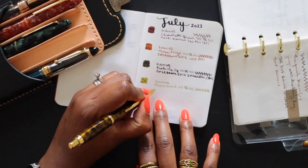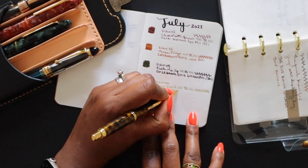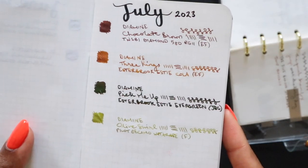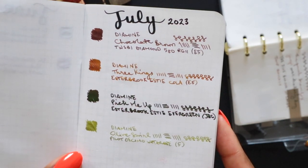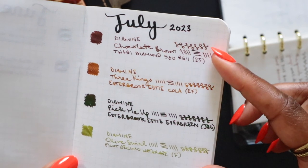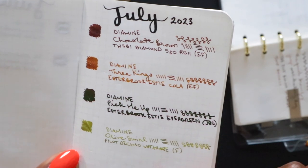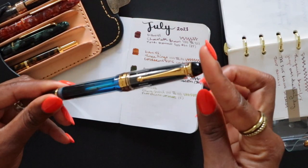The pen for that Olive Swirl — which I haven't even mentioned yet — is a Pilot Decimo in the water race color with a fine nib. Again, it's one of my favorites; just about every Pilot pen I have is a favorite of mine. With the close-up you can see the Olive Swirl stands out next to Chocolate Brown a bit more than Three Kings does, so Olive Swirl will likely be my highlight color for the month.